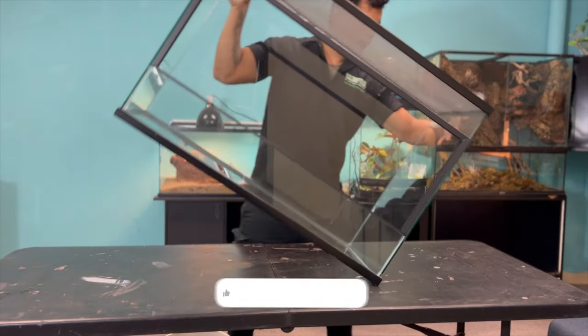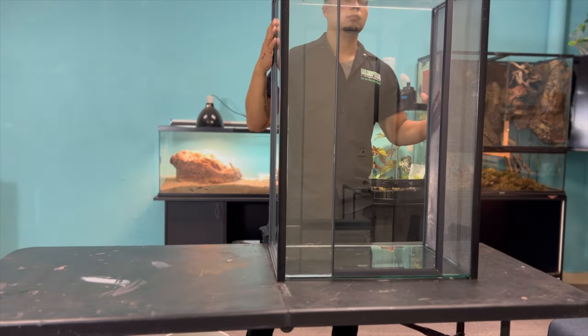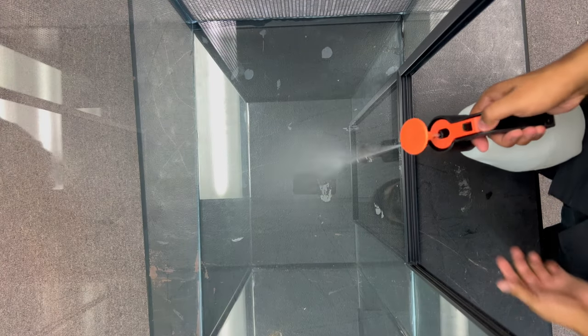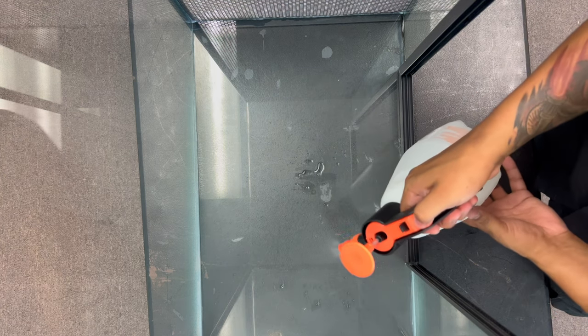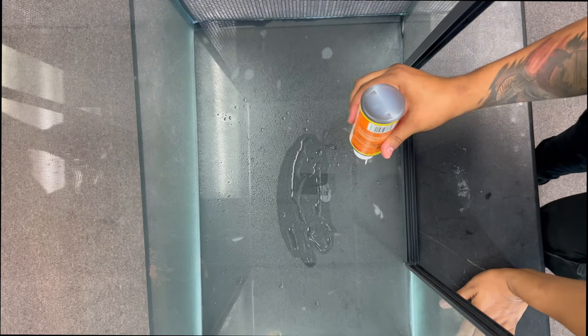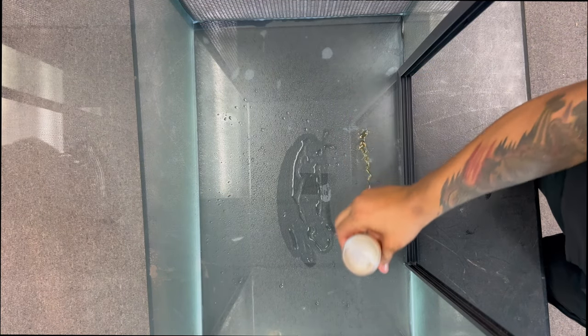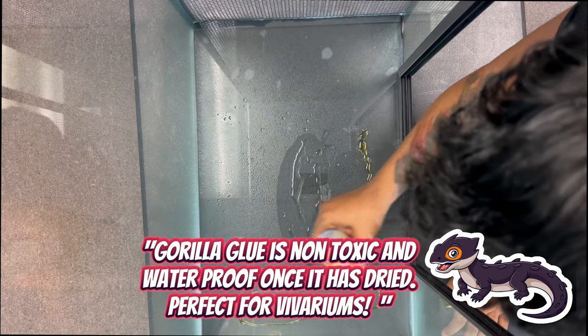To start off this enclosure, we're going to put it on its side and we're going to use the Gorilla Glue method to cover all three sides to give it that more naturalistic vivarium look. Before applying your Gorilla Glue, you want to make sure to lightly mist your glass. This is going to help the Gorilla Glue activate and adhere to the glass panel. Applying the Gorilla Glue can be a bit tedious; however, going up and down and back and forth seems to be the fastest method and also enables you to make sure that you get all those little gaps.